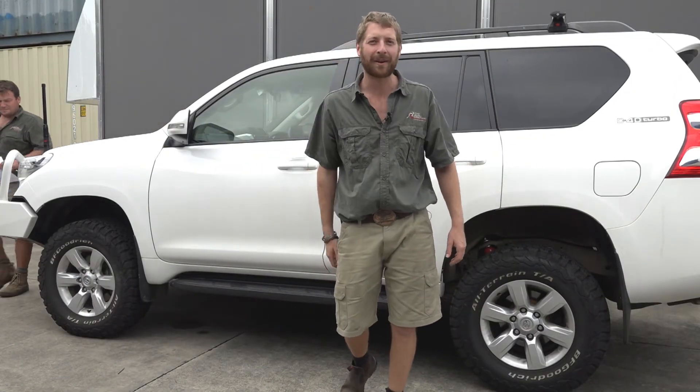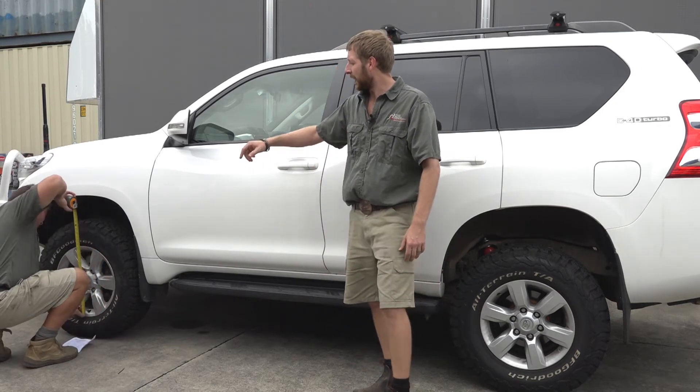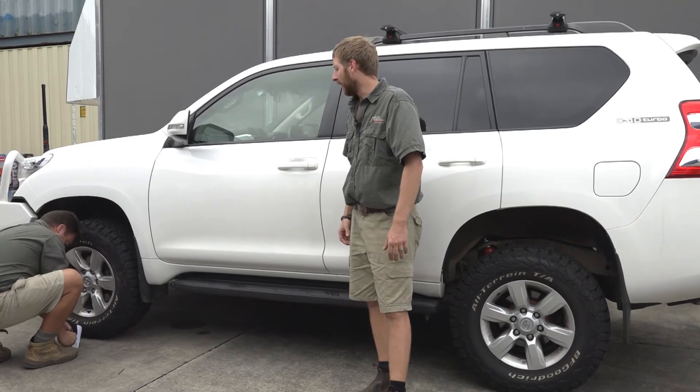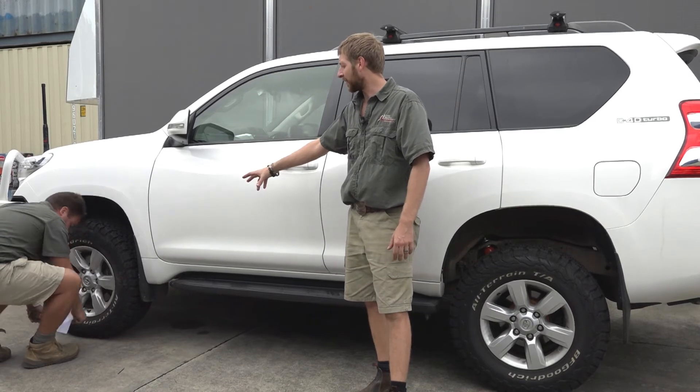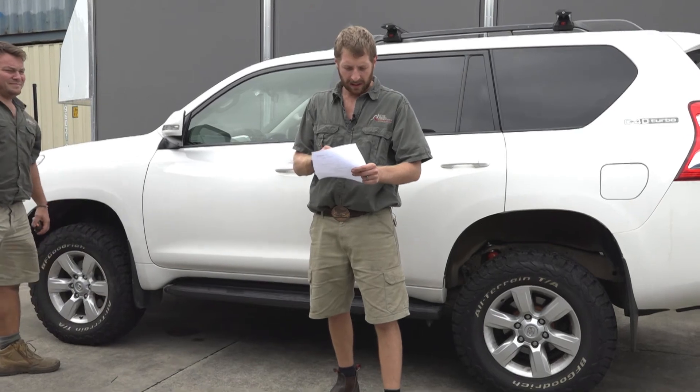The Prado is finished with its full Outback Armour suspension fit-out. Richard is measuring up the after-height of the suspension lift — that's going to tell us exactly what we've got for the Outback Armour warranty form. We've got a nice even 50 to 55mm lift all the way around the vehicle looking good. This car is going to last for absolutely years — don't forget the full three-year warranty on Outback Armour suspension, unlimited kilometres — that's tough.